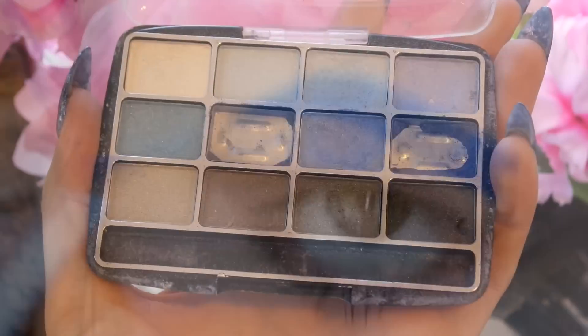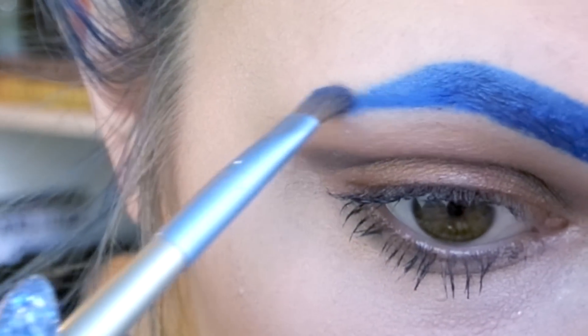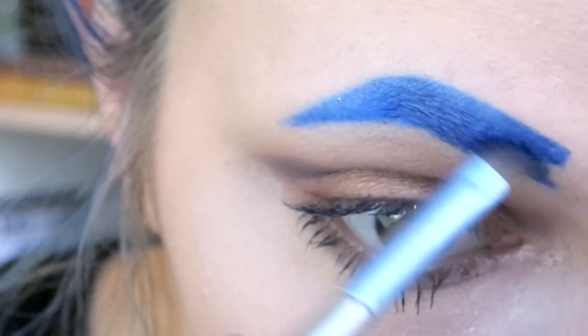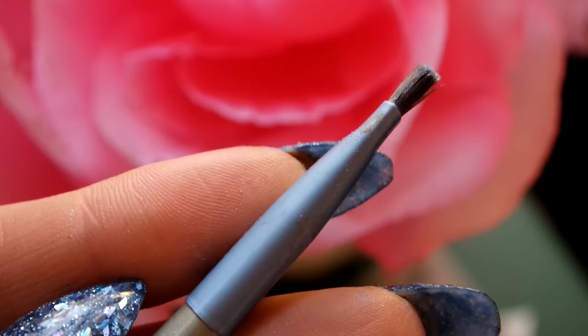I just have a blue palette that I got from the dollar store. You can use any blue eyeshadow honestly. I start with the darkest color and brush that through with just a typical angled brush.